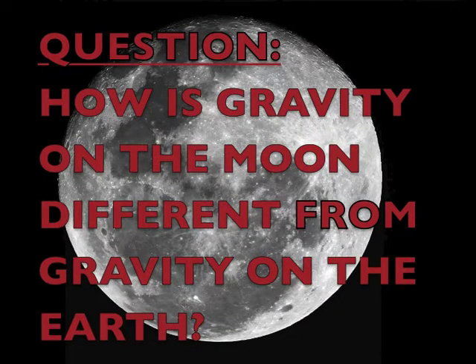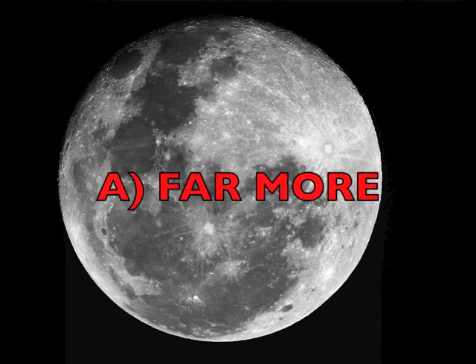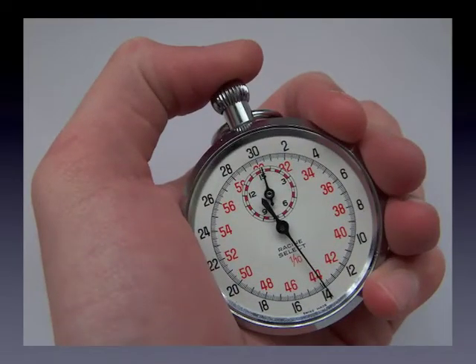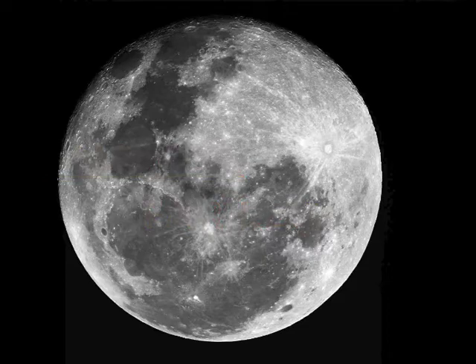How is gravity on the moon different from gravity on the Earth? Far less, far more, or there is none? The answer is far less. Really? There's gravity on the moon.